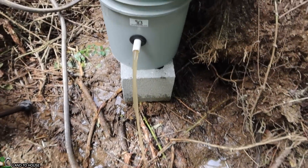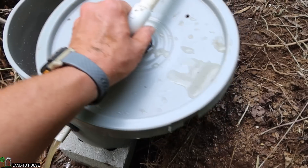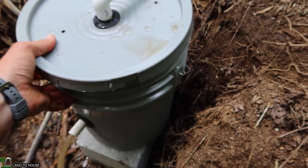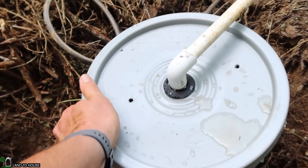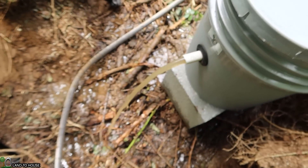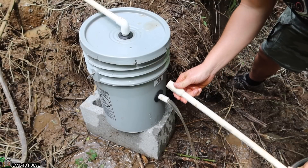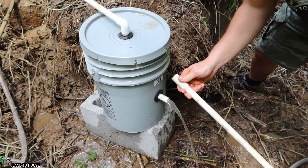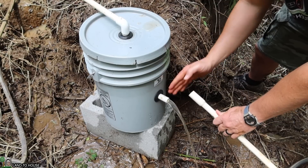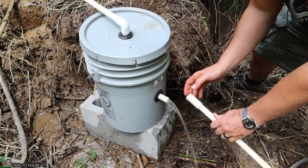We are now ready to begin working with the drive pipe, which will connect to this piece right here. I can close up my bucket and that will send some of the extra water out the top. Right now this is going to be more than enough water to run the half-inch ram pump. The drive pipe on the ram pump can cycle and actually cause bounce, and that can pull the pipe out of the source bucket. For now I'm just going to hook this up and come back later to put some PVC cement on here.